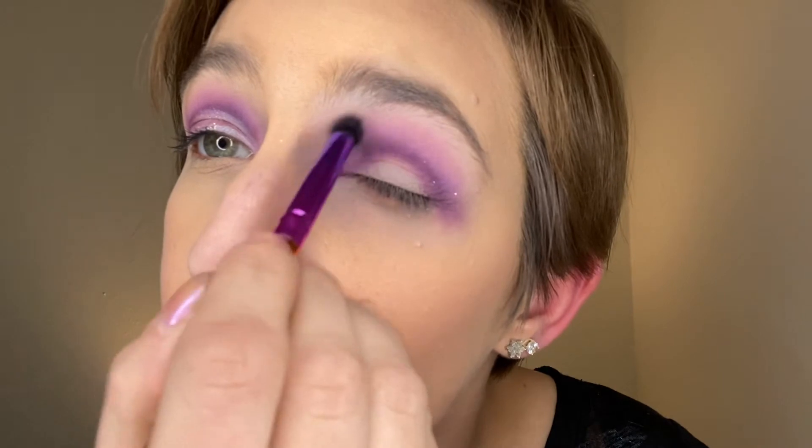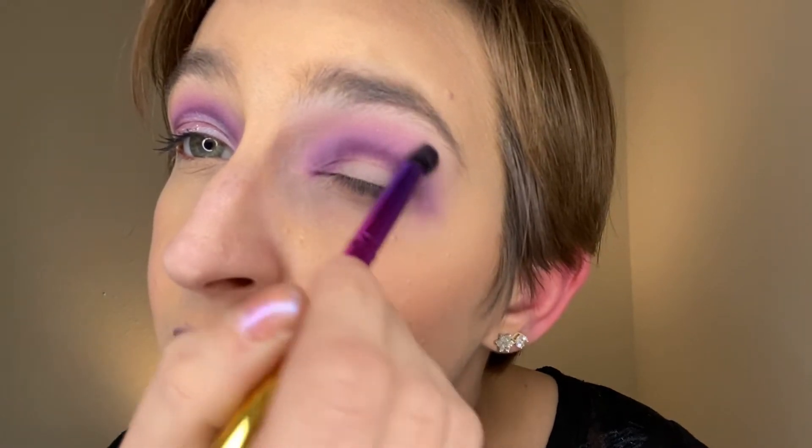I'm just going to take that right above our first shade, like my normal style here. You guys have watched me evolve — eyeshadow, hair.